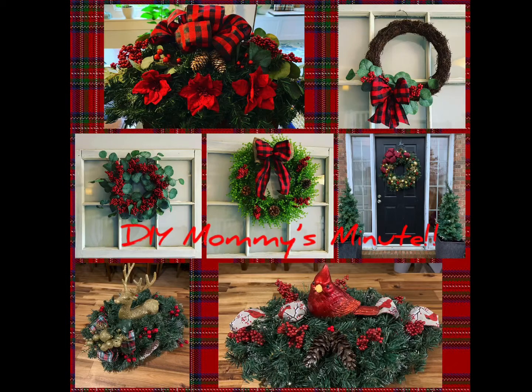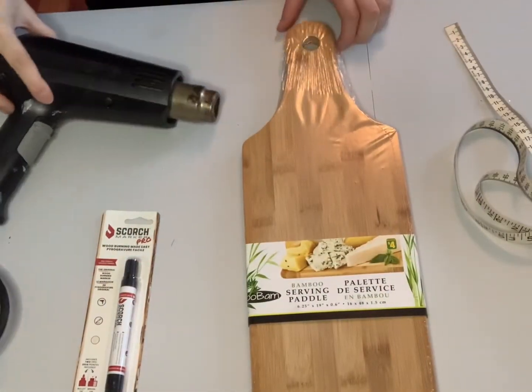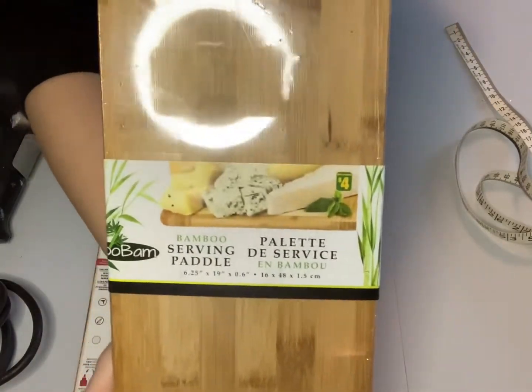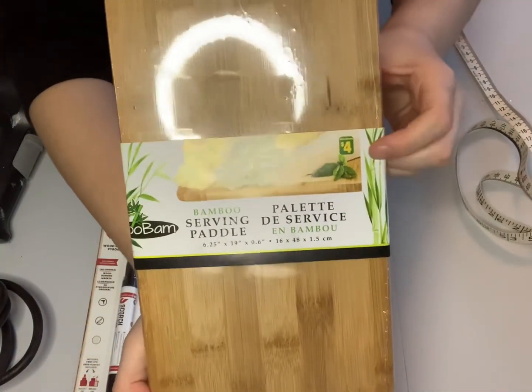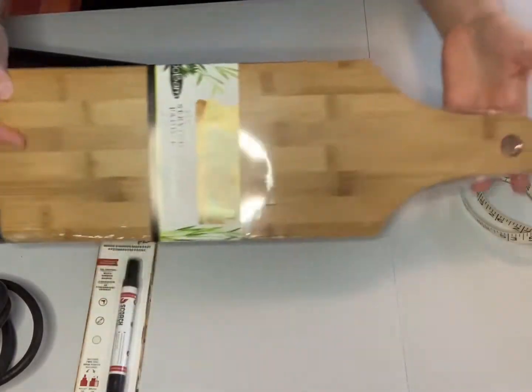Hi everyone and welcome to DIY Mummy's Minute, making budget-friendly crafts. Don't forget to like this video and subscribe to my channel for more DIY fun. Welcome back everyone. Today we are going to be making a personalized serving paddle or a cheese board, and this one was purchased at Dollarama for $4, so really budget-friendly.